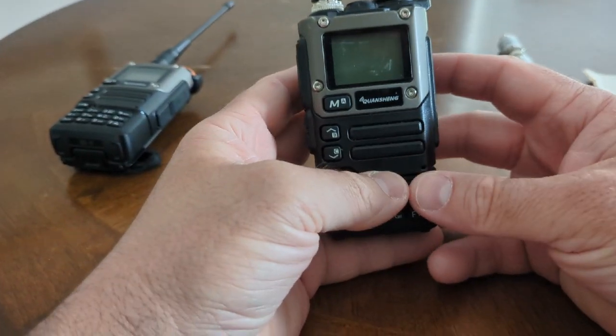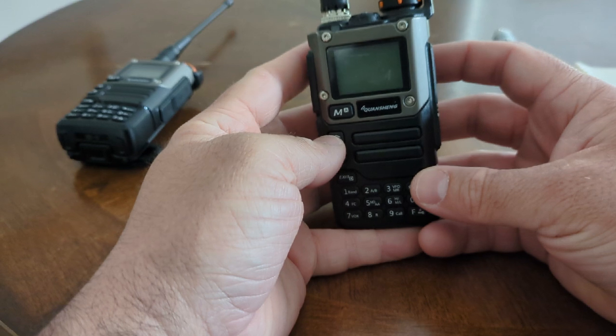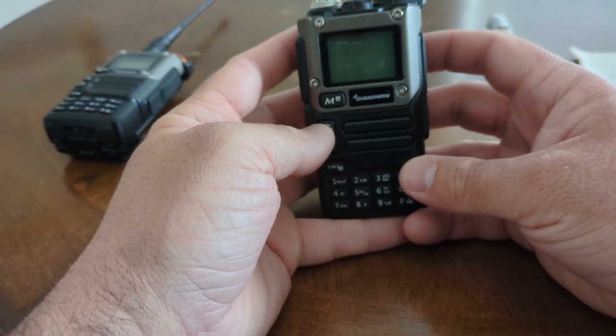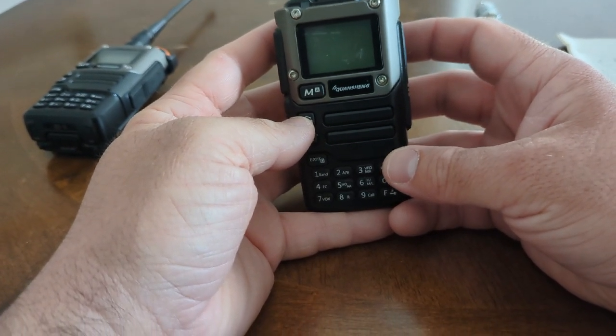Let's get started talking about it. The first thing is it's got great compatibility with all of the accessories you already have if you're upgrading from a Baofeng, which also means that if you don't have anything, accessories are really easy to find because it uses the same accessories as the most popular radio on the market.